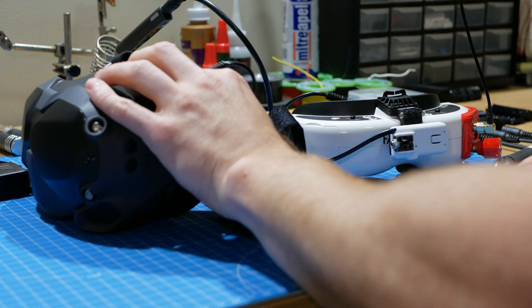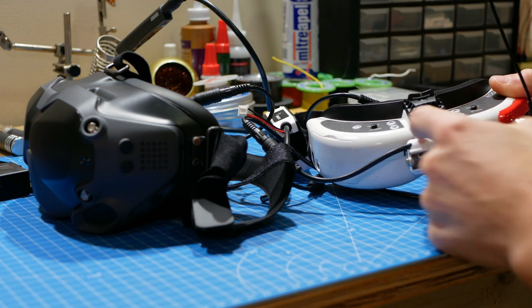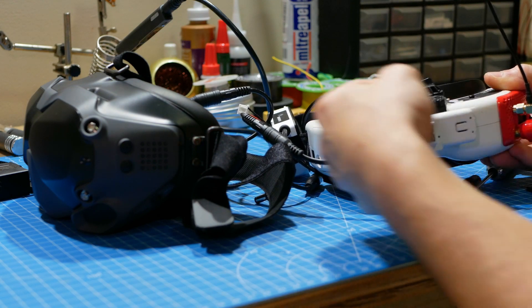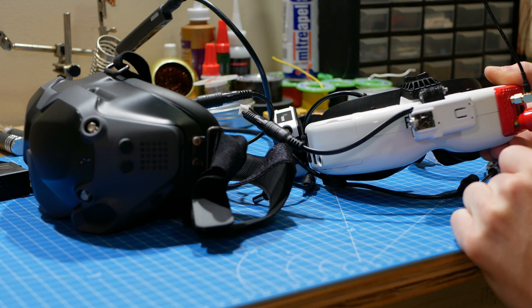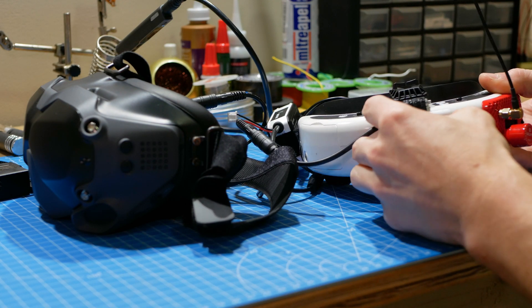For Fat Shark, it uses the SharkBite top mount, and then it mounts to that via a custom Fat Shark mount. It's pretty self-explanatory — one bolt goes through with the nut. Same way, it can slide on and off, so you can quickly slide off of one onto the other.